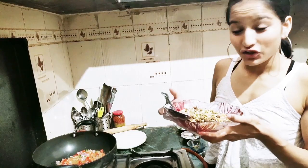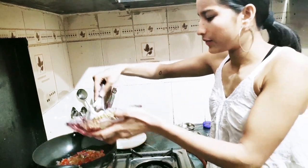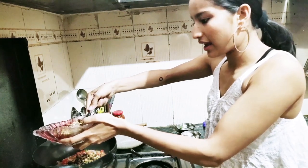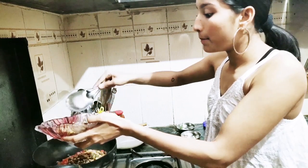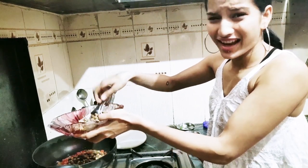Now we'll be adding our main ingredient: sprouts mixed with other pulses. I have soaked them overnight and boiled them. But remember one thing — do not over boil them because we need that little crunch.